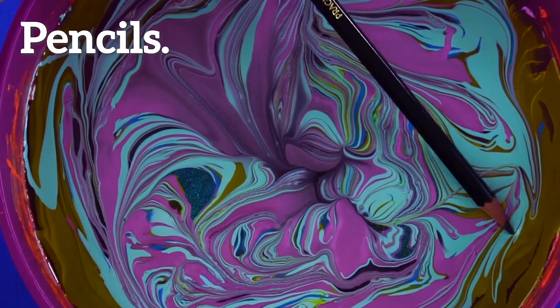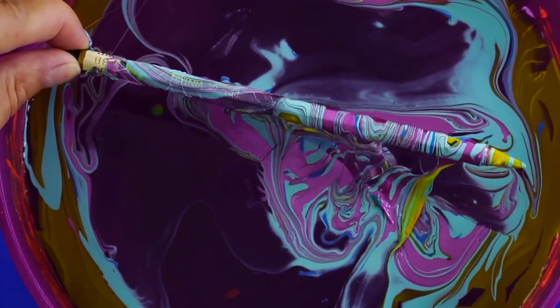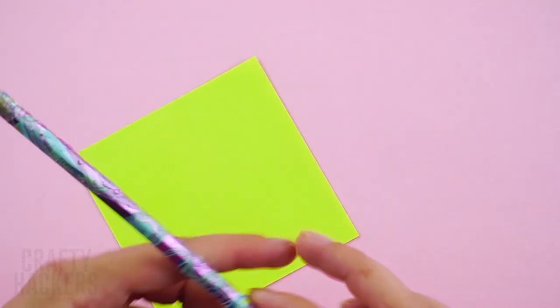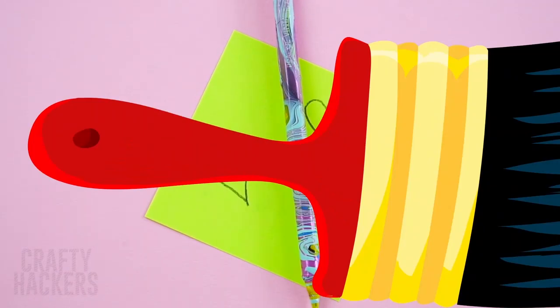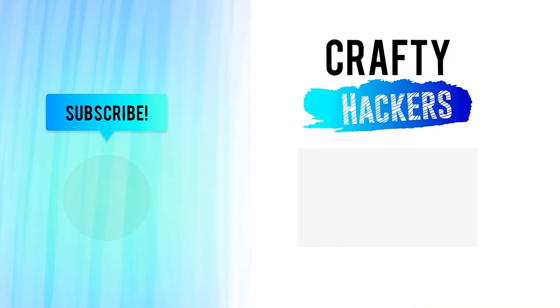Pencils: bring the fun to school by hydro dipping your pencils. Dip it in like this, let it dry, and now you have the coolest pencil to doodle with! And those were the coolest hydro dip crafts ever. Don't forget to give us a big thumbs up for this video and subscribe to the Crafty Hackers channel to find out what we'll hydro dip next — catch you later!